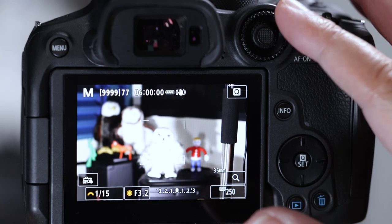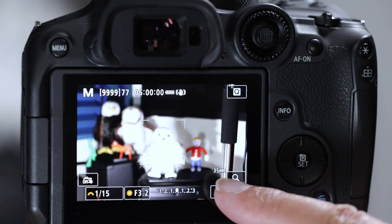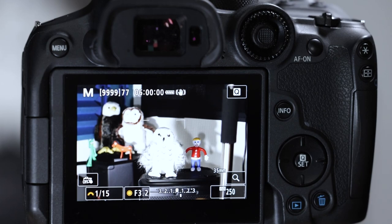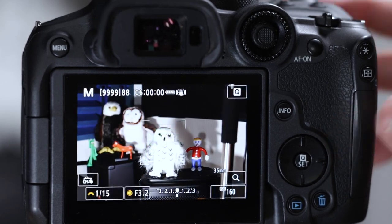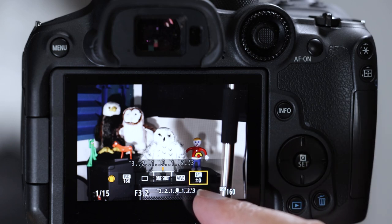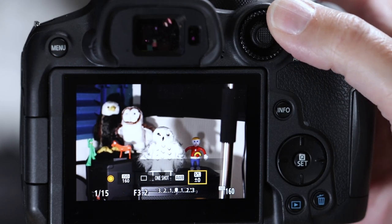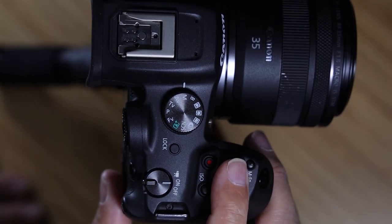Three places to control ISO: first, tap on ISO on the LCD screen; second, the dedicated ISO button brings up the big menu; third — and this is the harder one — hit the MFN button, use the quick control dial to get it back over to ISO, and now the main dial will control your ISO. I'll show you how to get rid of all the other sub menus so you don't accidentally throw things off.